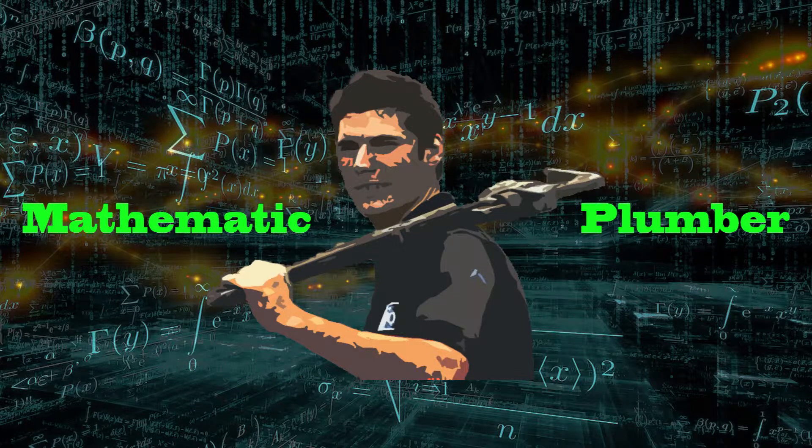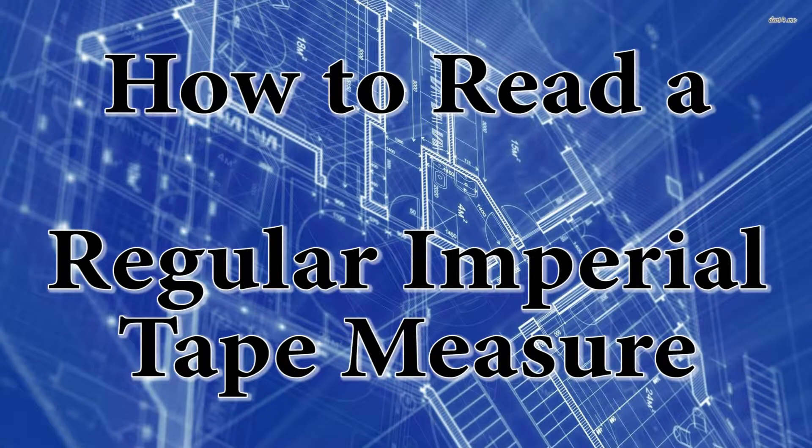Hello, my name is Kelly Warkington, and I'm a plumbing instructor at the Red Deer School of Trades and Technologies. In today's lesson, we're going to learn how to read an Imperial Tape Measure.